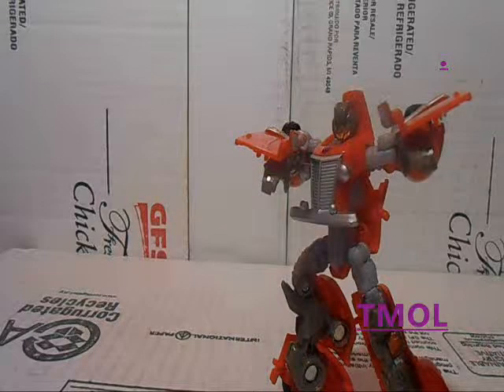Do I recommend this figure? Yeah, I give him 4 out of 5 stars. He's a very nice figure and he'll fit in with just about any collection you have. So if you see him on eBay, go get him for a reasonable price.